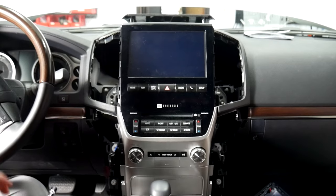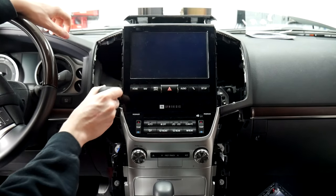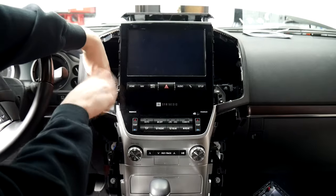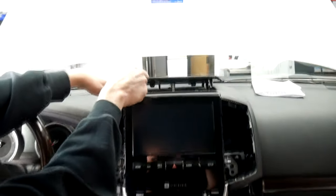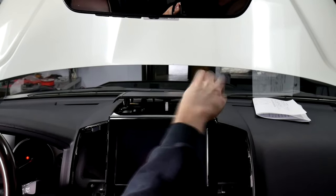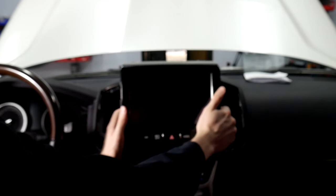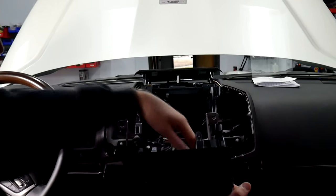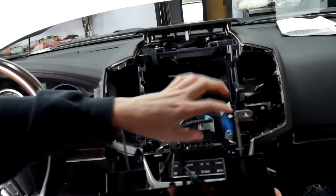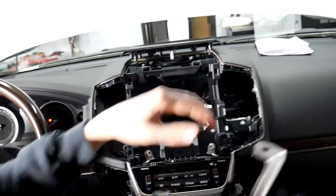Next we're going to take out the screen portion. We've got the two screws up top we mentioned, then one on either side — let's go ahead and get those out. Once all four screws are out, pull the screen on either side and it'll come out. After that, we're just going to unplug everything, push those connectors back, and set the screen to the side.